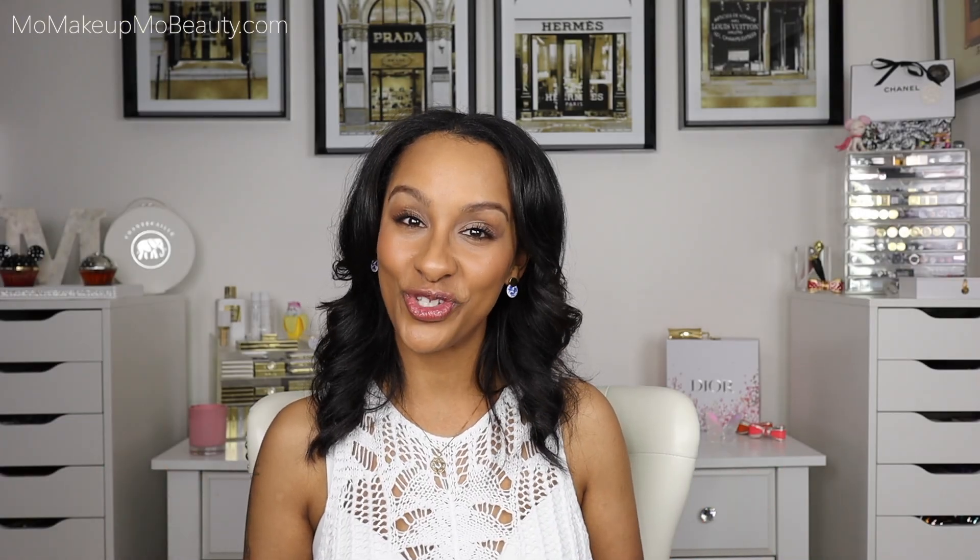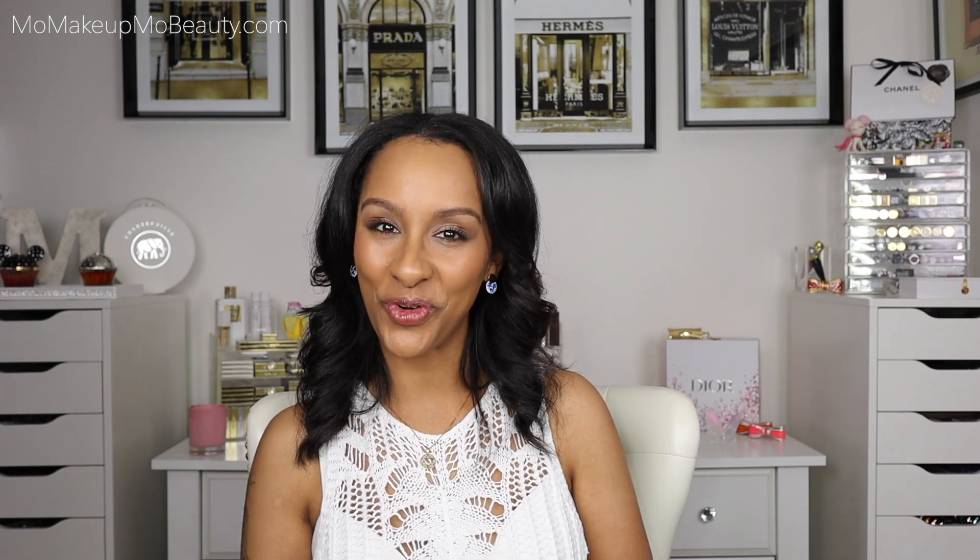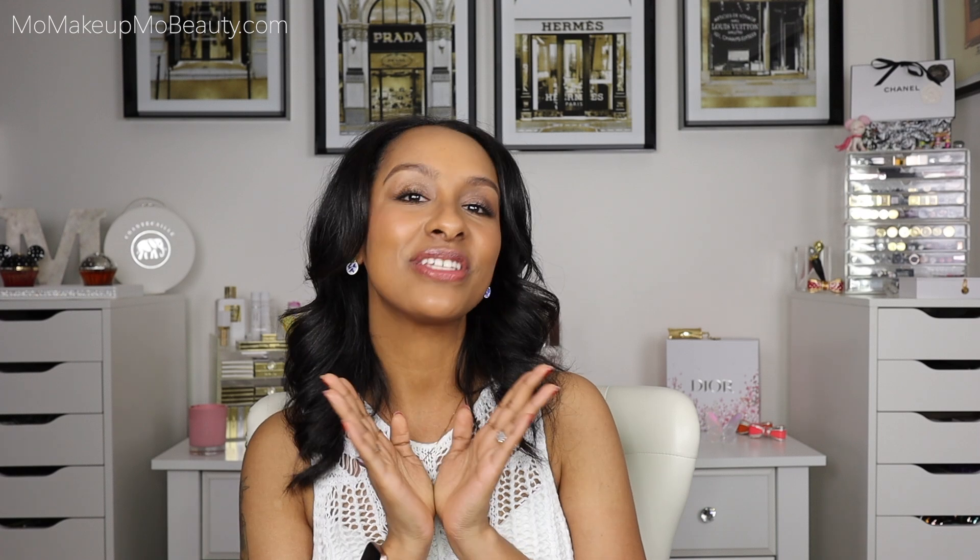Hi guys, welcome to Tom Ford Tuesday, where on Tuesday it's all about Tom Ford Beauty. I'm excited because I'm going to be doing something a little different and fun. We're going to be comparing the Tom Ford Cream and Powder Eye Duo to the new Auric Cream and Powder Eye Duo. I'm going to compare it to some others in the collection as well and demo it — let's see if it's worth comparing.